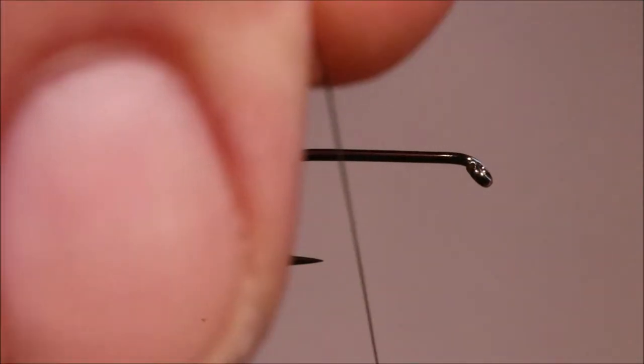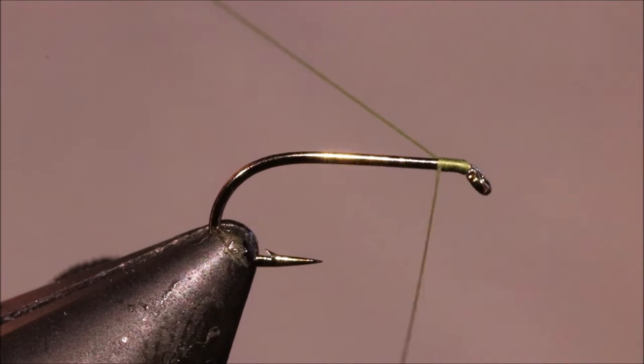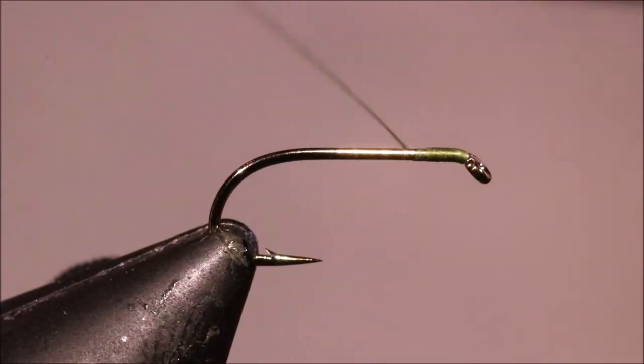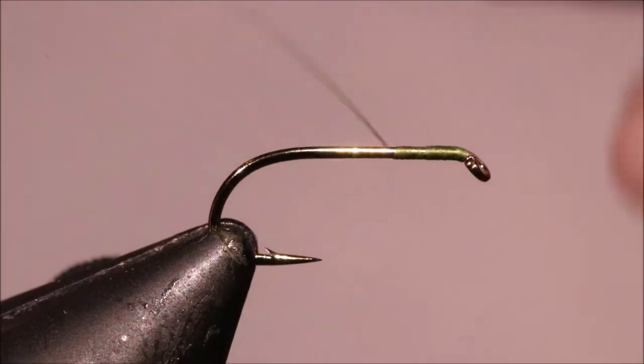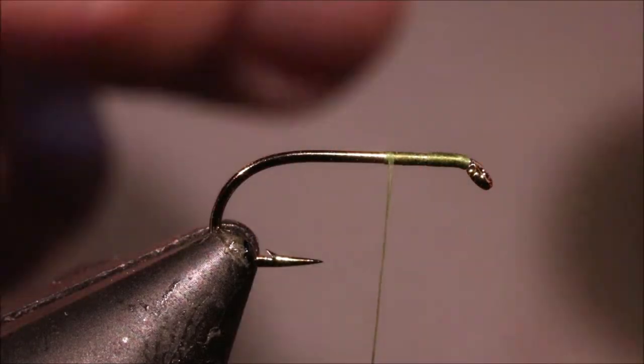So I've got my hook and my vise, it's a size 14 Camazan B170. You can go lighter if you like, but I prefer to have that wee bit of extra strength of the medium wire hook. And I'm running on some Uni 8-0 in Olive, just to match the body colour.